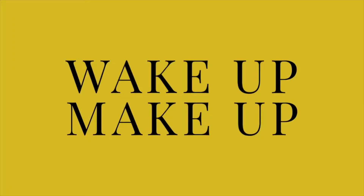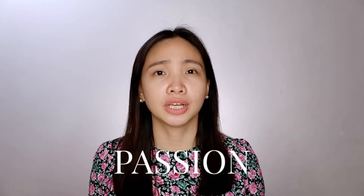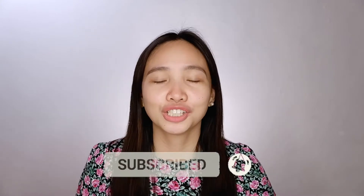Welcome back to my channel! If you're new here, my name is Tara, and passing it on is my passion in skincare, makeup, beauty, travel, food, fashion, style, motherhood, ministry, and lifestyle. If you're interested, make sure to subscribe and hit the notification bell so you'll be notified whenever I have new videos.